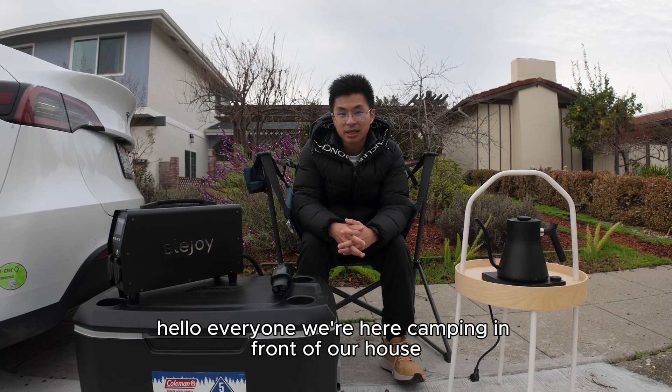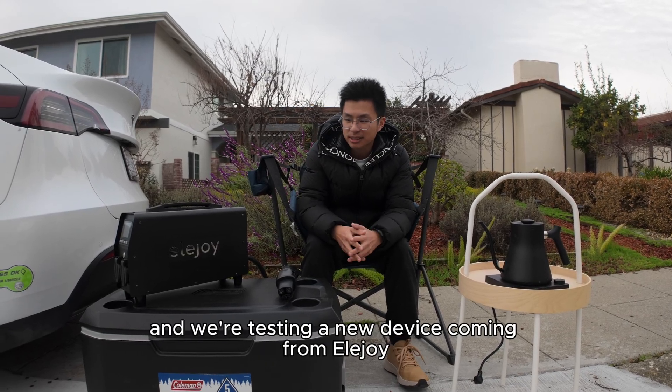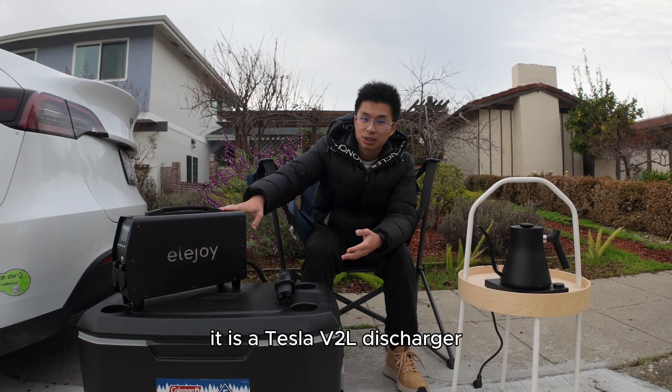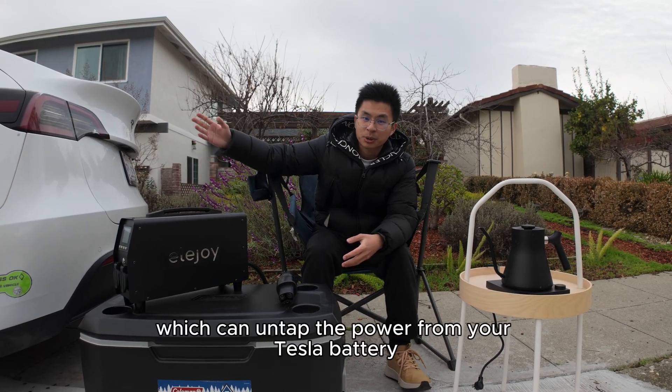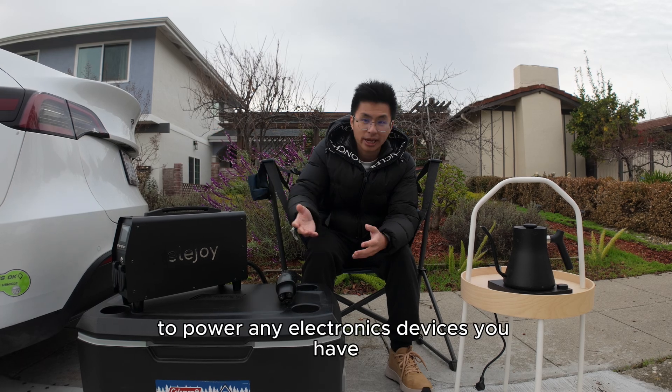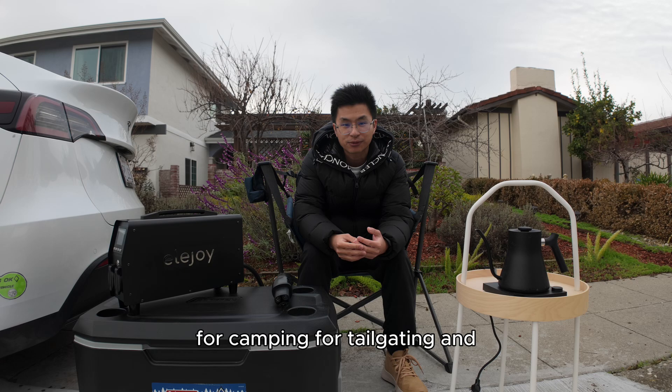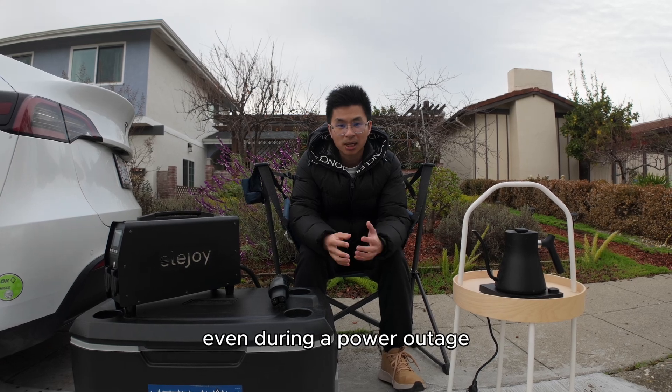Hello everyone, we're here camping in front of our house and we're testing a new device coming from Allerjoy. It is a Tesla V2L discharger which can untap the power from your Tesla battery to power any electronic devices you have for camping, for tailgating, and also even during a power outage.